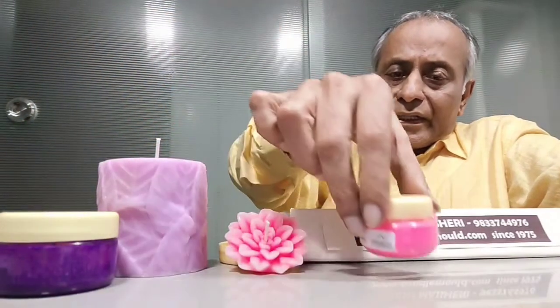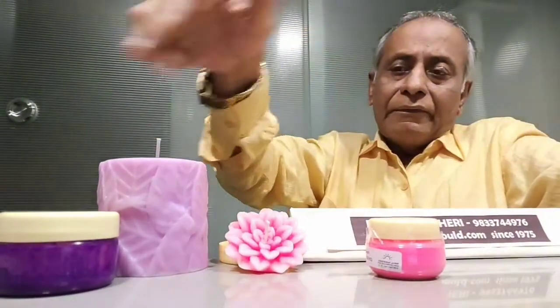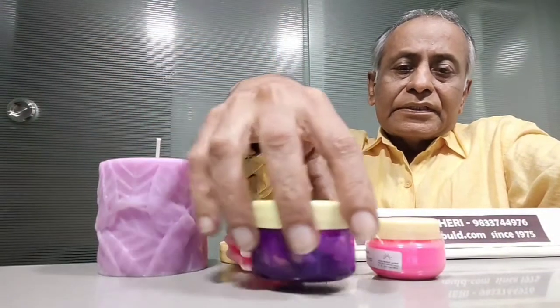Now I will show you a video on how we melt and add the color. Fluorescent colors come in various shades — like pink and lavender. This candle is made with a pink shade, and this one with a lavender shade. So you can get all the colors in fluorescent form.